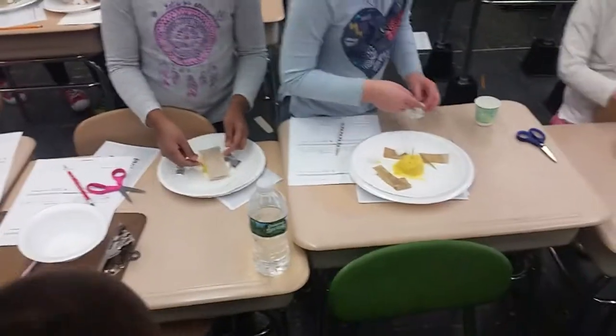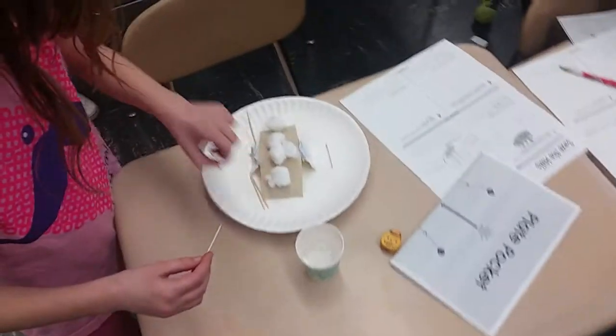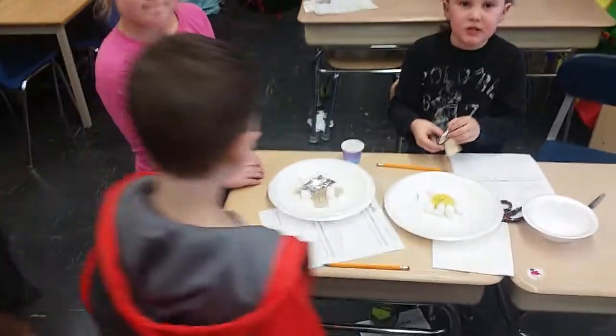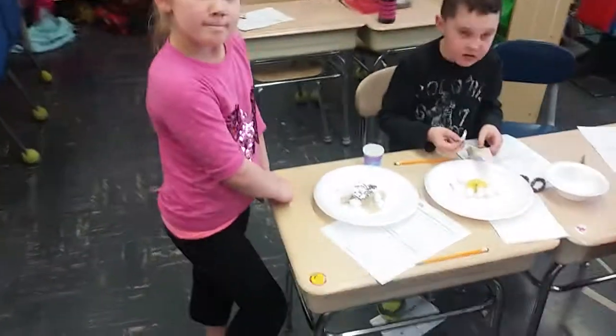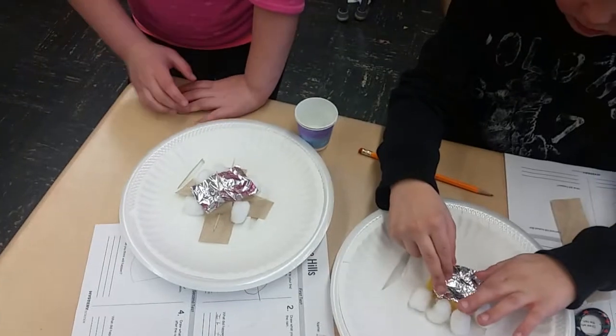Students are trying to prevent a landslide using available materials. The teacher asks Kaylee about her idea and how she built her hill, asking her to explain why she put things where she did.